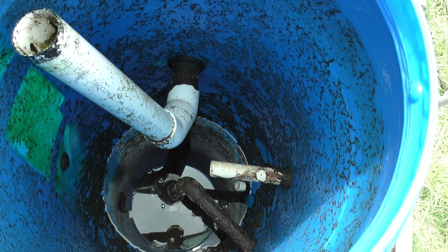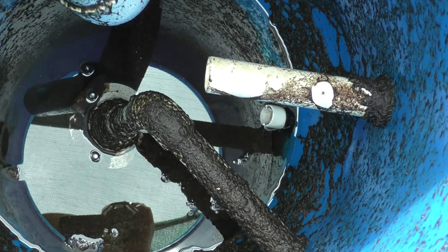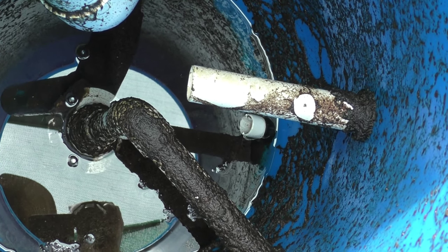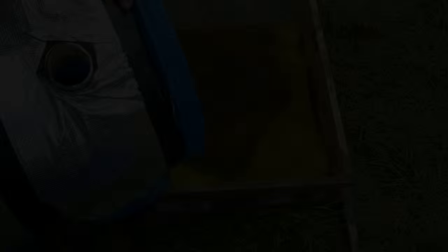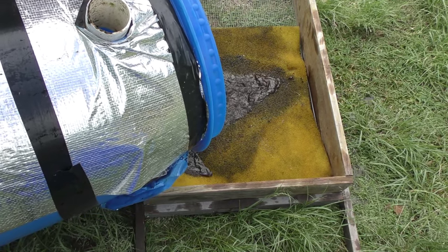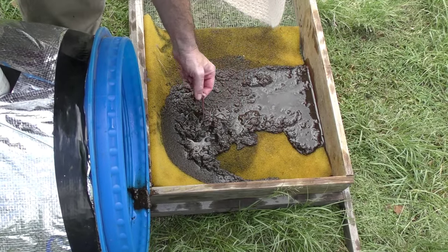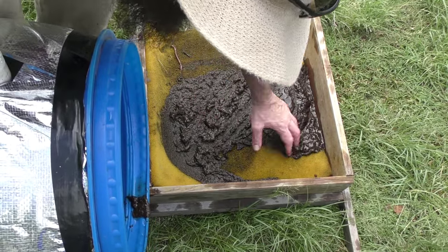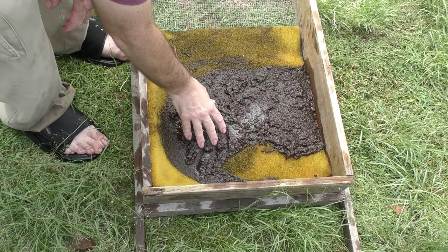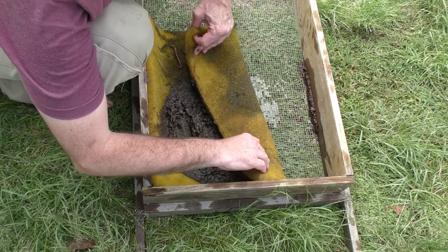There's the inside of the radial flow filter — rather mucky down the bottom. I'm going to give it the same treatment, tipping it out over the yellow matting to see if there are any more compost worms, because that was a lot of cocoons for just two worms. There's one — a nice big red one! If you feed your fish compost worms, it's quite likely they're going to set up and colonize your system. I never would have expected that.